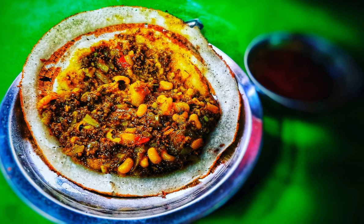Cooking utensils: ladle, damp cloth, flat pan with lid.